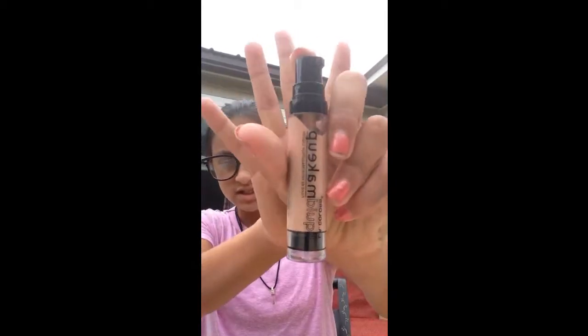The first thing I'm going to use is foundation. I need my glasses on, so I'm just going to put some on my hand and dot it on my face. This is just my everyday makeup tutorial, and I'm going to need some more.